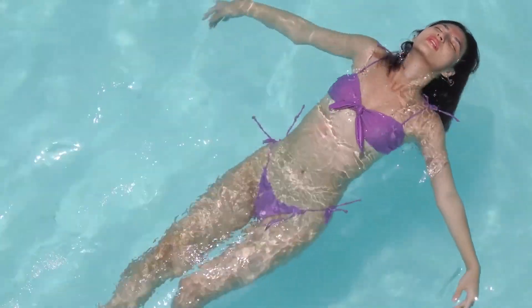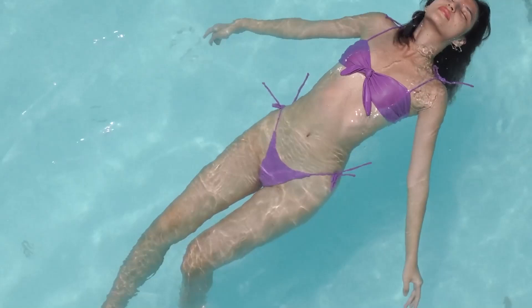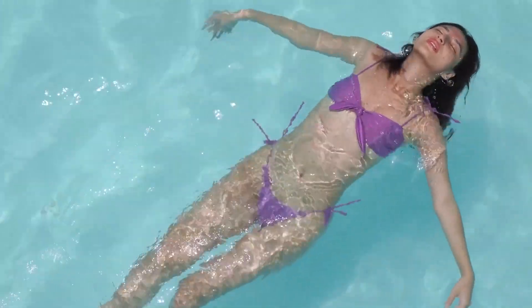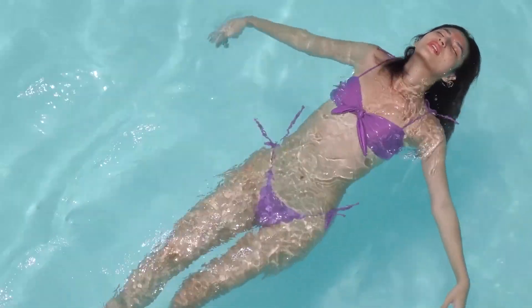Hi everyone! Today I'll be teaching you how to float on water, also known as floating on the water's surface. This is a very important and fun skill in swimming that helps you relax and feel more confident in the water. Let's get started!